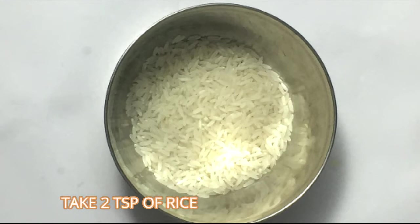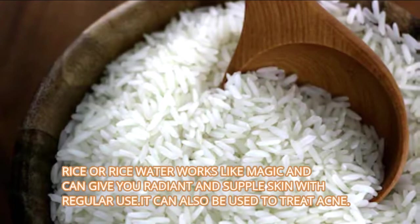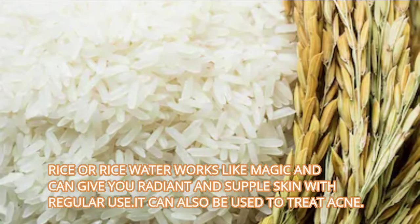Take 2 teaspoons of rice. Rice or rice water works like magic and can give you radiant and supple skin with regular use. It can also be used to treat acne.